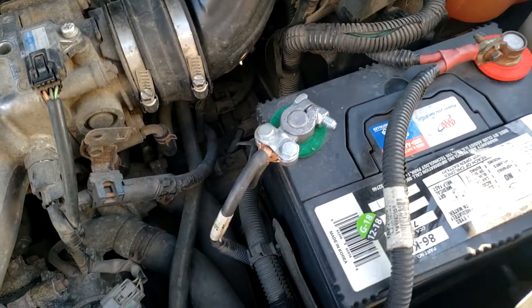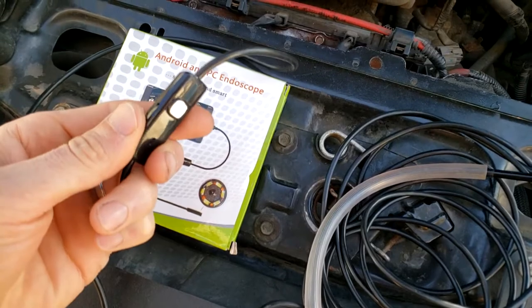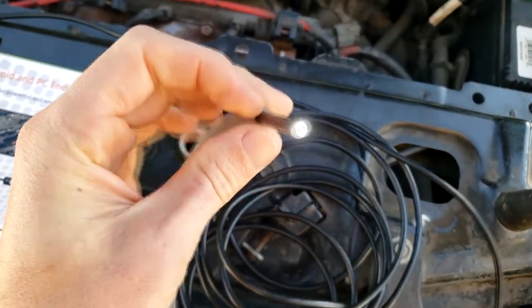Before dealing with anything such as electronics, it's good practice to remove the negative terminal off the battery. With this borescope we have a light control — if we turn this dial the light increases and decreases. I recommend running it on the maximum light setting so we can see as much as possible.